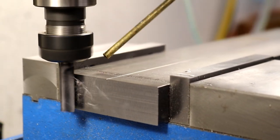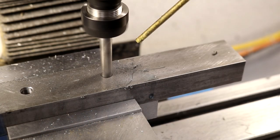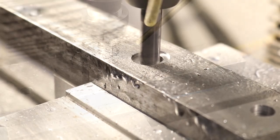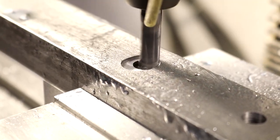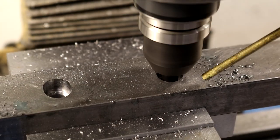I started with one by one and a half by 12 inch steel stock. To that I added oblong counterbores, and they're oblong so that these jaw plates can be turned upside down and both sides can be used.